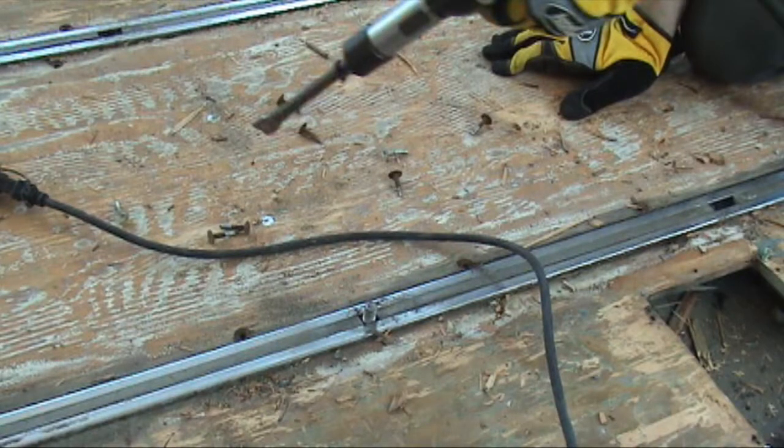I know what you're thinking — why are they chiseling those screws? These particular screws were really hard to take out even with a power driver, so what Michael did was chisel them to shake them up a bit, and after that we were able to unscrew them.